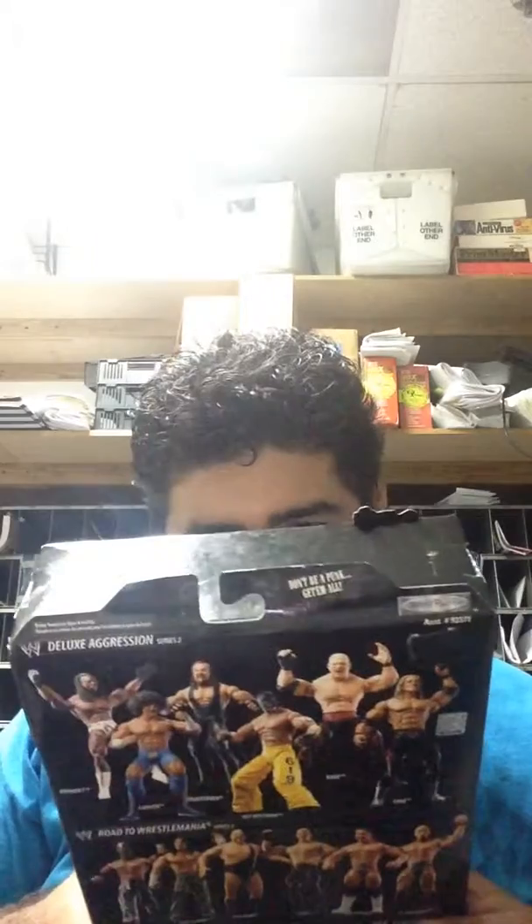Bubble wrap. It looks pretty good, I like it. So without any further ado, here's the bag before I show the figure.